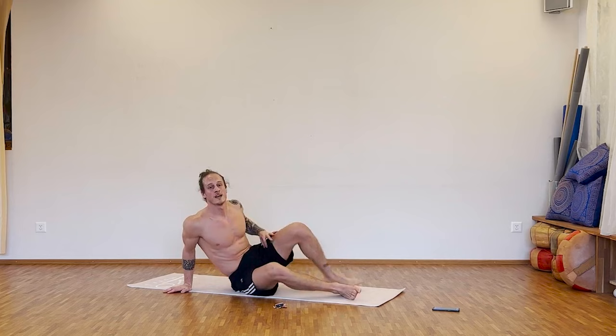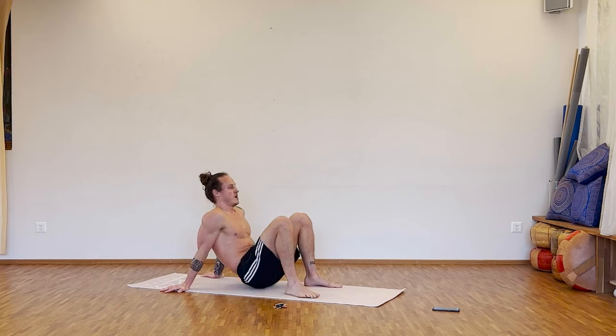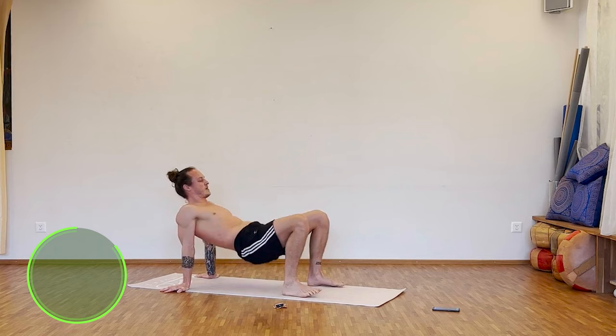Break. Nice. Next one here: we push, touch, push, touch. Let's go guys. Squeeze the shoulder blades together. Touch. Squeeze. Touch. Stretch.